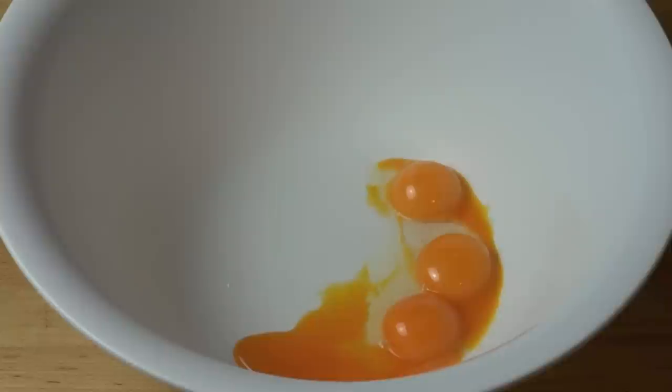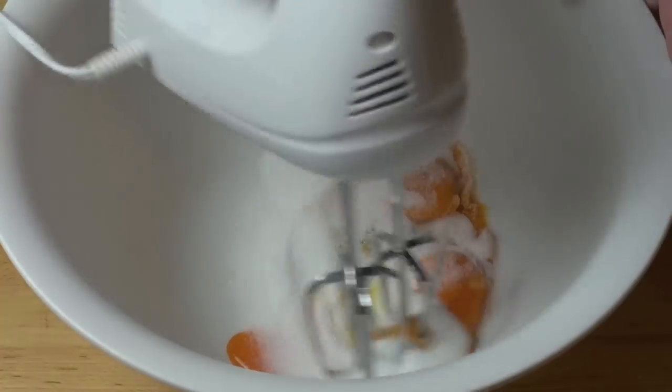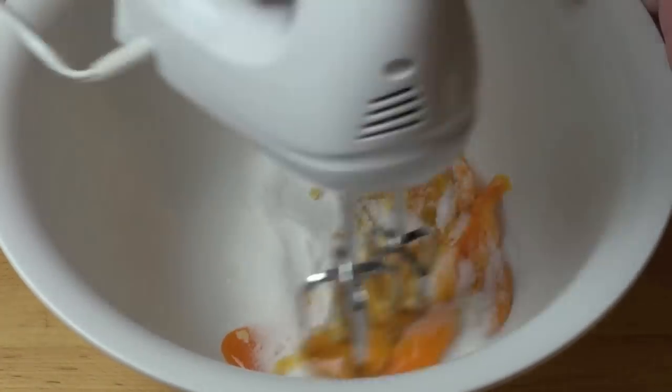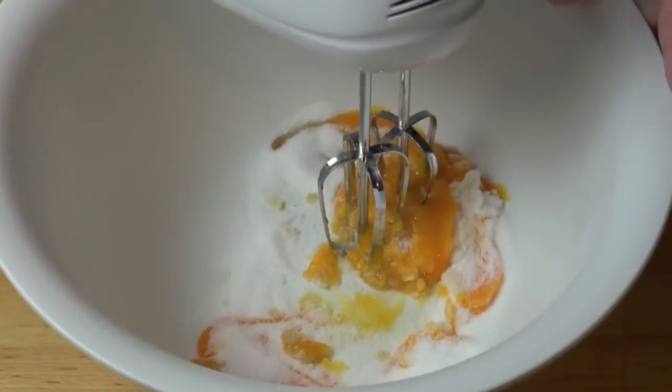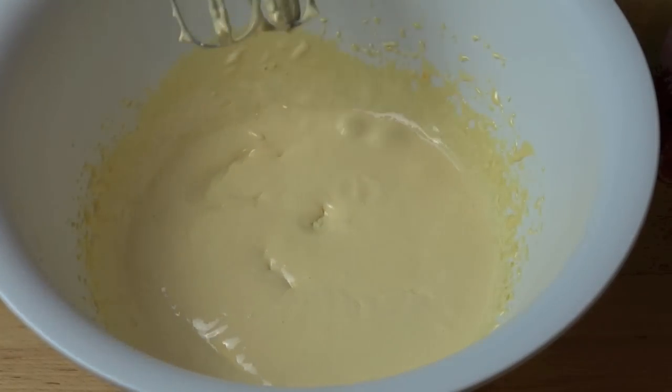In the meantime, we've got our egg yolks. I've got four egg yolks in a large bowl and to that I'm going to add in a teaspoon of vanilla and the rest of the sugar. Just using that electric mixer, we're going to beat this together again until it's nice and pale and yellow. That looks good.